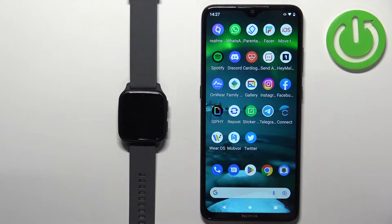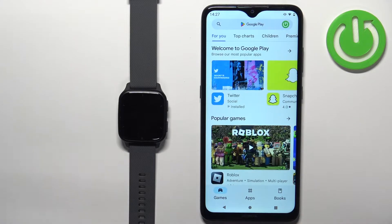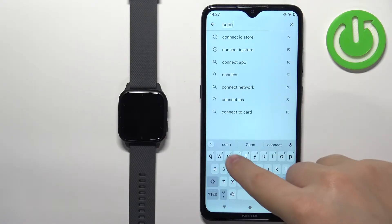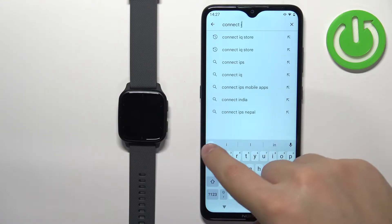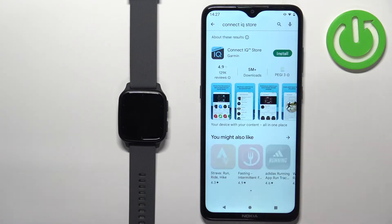I'm using an Android phone, so I'm going to open the Google Play Store. But if you're using an iPhone, you can open the App Store. In the App Store, tap on Search, and then type in Connect IQ Store, and tap on Search.